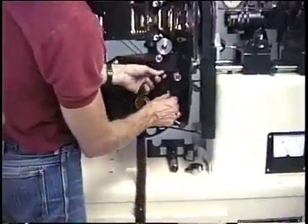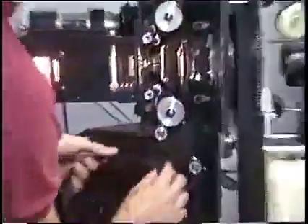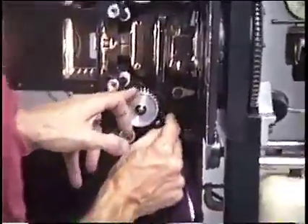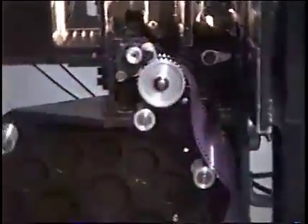Then this goes around that roller like so. Open up the keepers, and this goes around the big sprocket like such. Make sure the film is on the sprocket teeth. Close the keeper.